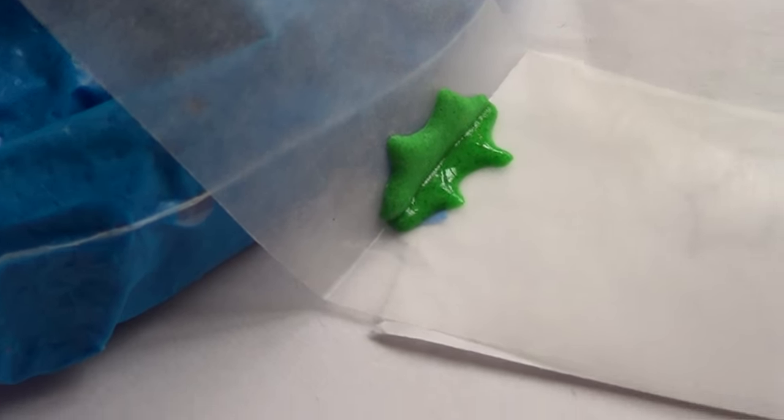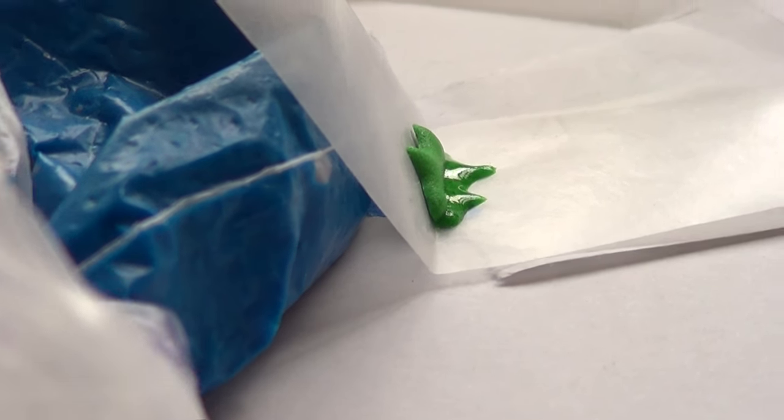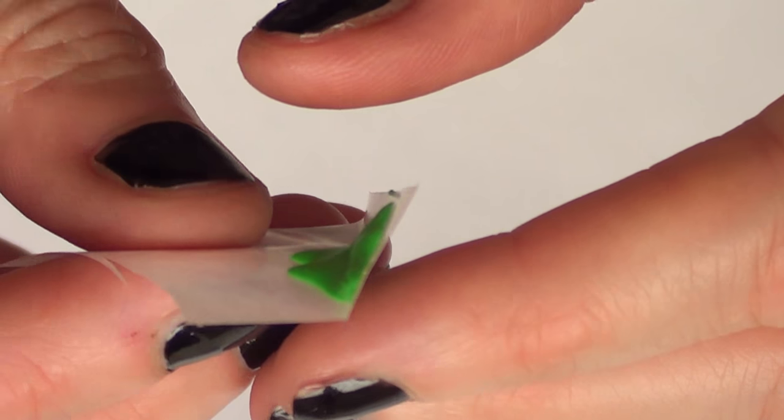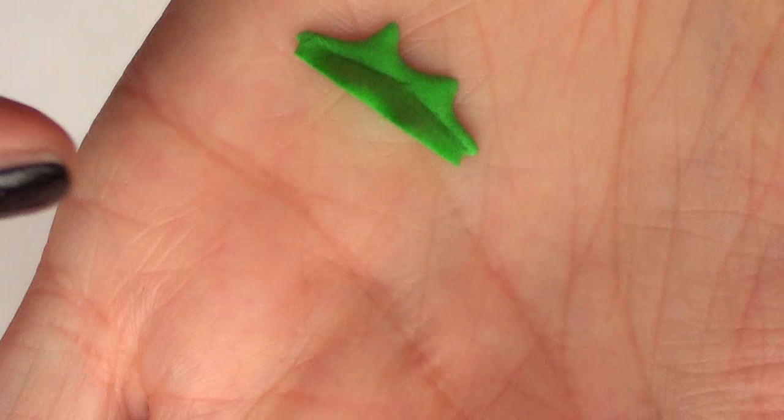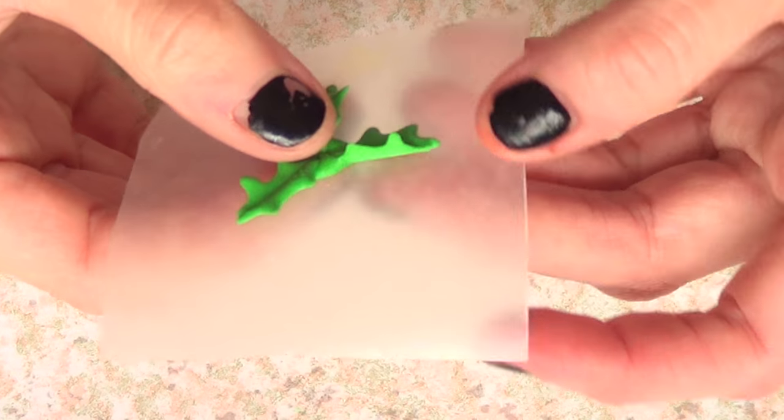I'm going to let it dry leaning into something — in this case I'm just using some royal icing as a prop. Then removing it from the wax paper is going to be pretty much the same as before: carefully. Just make a bunch of them — that's the other option you can go for.